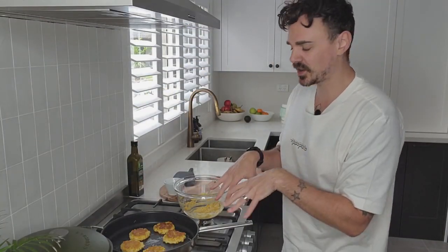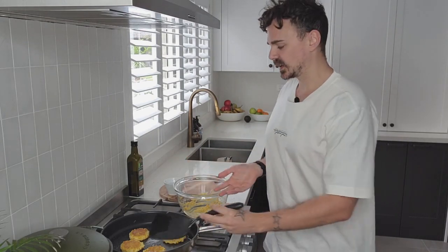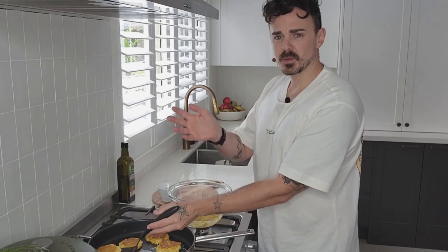We've got these golden corn fritters cooking away here. You're going to cook them a couple of minutes each side until they're golden brown. Flatten them down a little bit as you go, and you might need to flip them over a few times to ensure they're fully cooked.